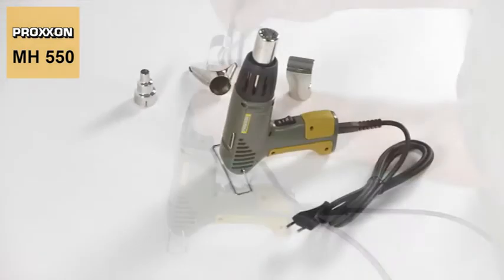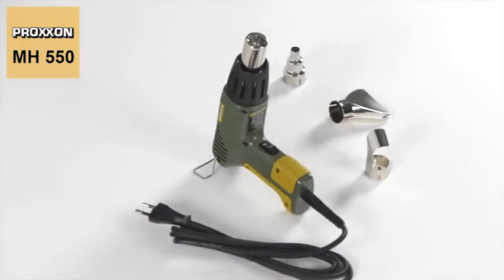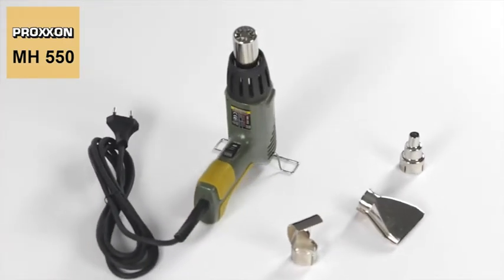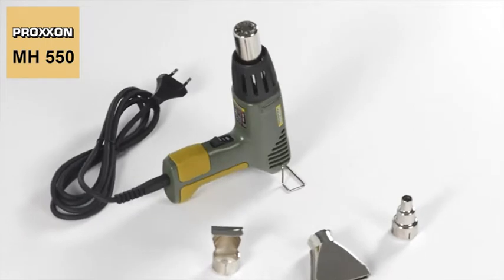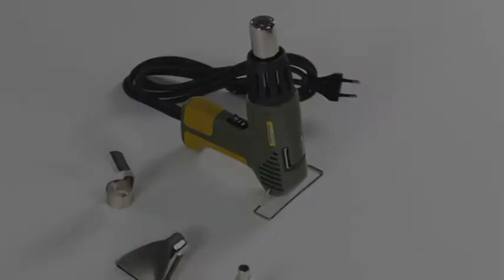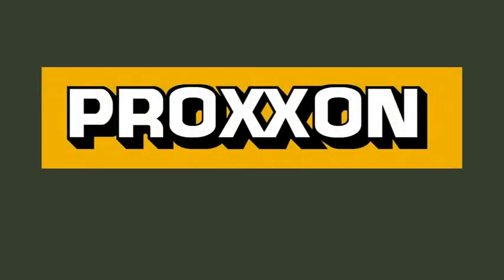Safety is, of course, not neglected. The MH550 micro heat gun is equipped with electronic overheating protection to ensure that absolutely nothing gets burnt. Proxxon — tools with character.